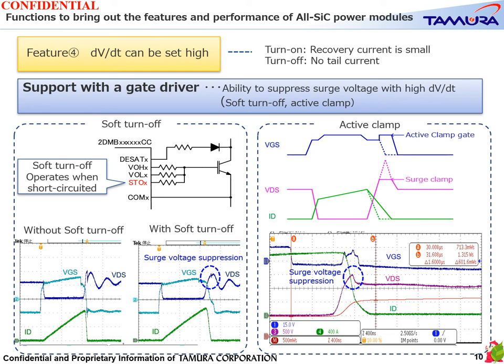The first is the soft turn-off function, which switches to a gate resistance value higher than the normal turn-off when the load is short-circuited and suppresses the surge voltage. The second is the active clamp function, which raises the gate voltage when the surge voltage at turn-off is detected at the set value and instantly turns on between the drain and source to absorb the surge voltage. By incorporating both functions, the stress on the voltage clamp element for active clamping is reduced, enabling more reliable surge voltage suppression.